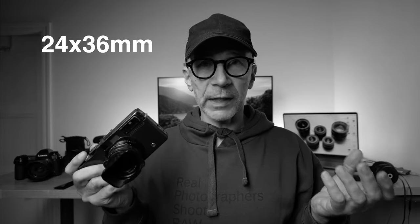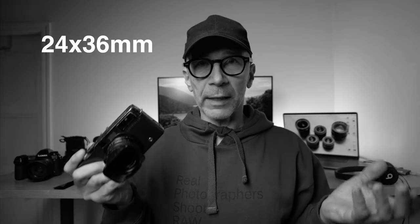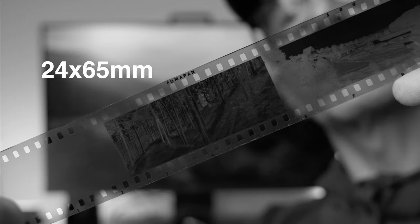This camera can shoot two frame sizes: the regular 24 by 36 millimeter and the panoramic, which is 24 by 65 millimeters. And when you switch back and forth — which you can do even mid-roll, no problem — when you switch the frame sizes, the viewfinder will also show you the correct frame lines.